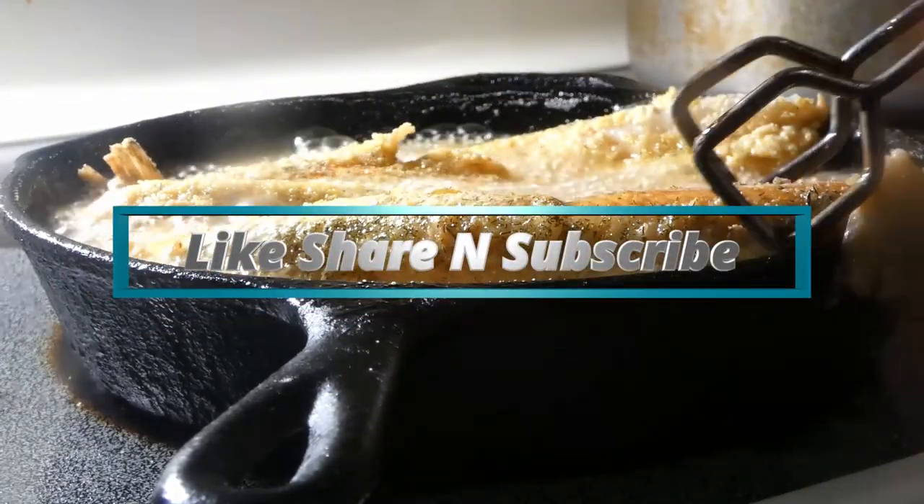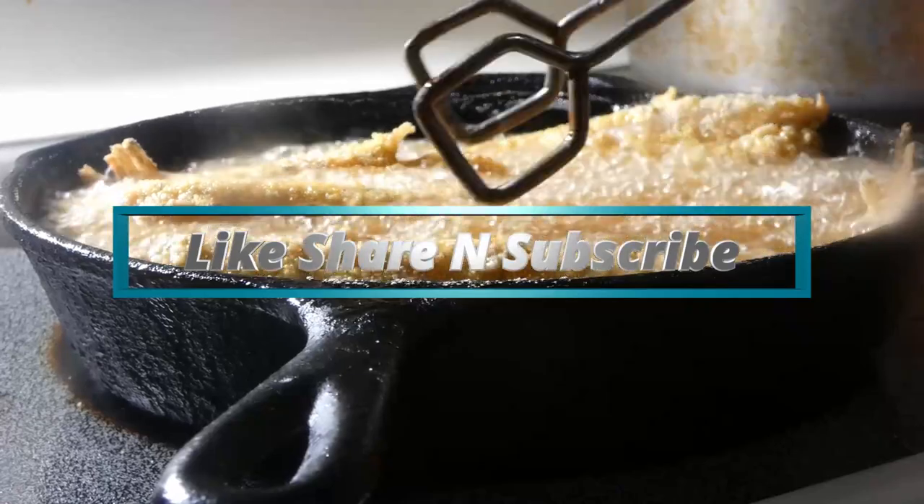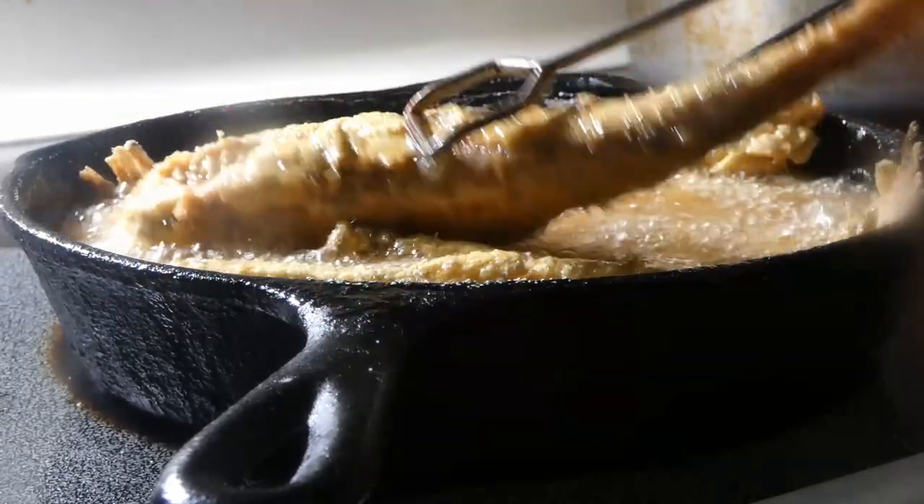Jack salmon, y'all — gonna fry it up, it's gonna be good. Let's get it.